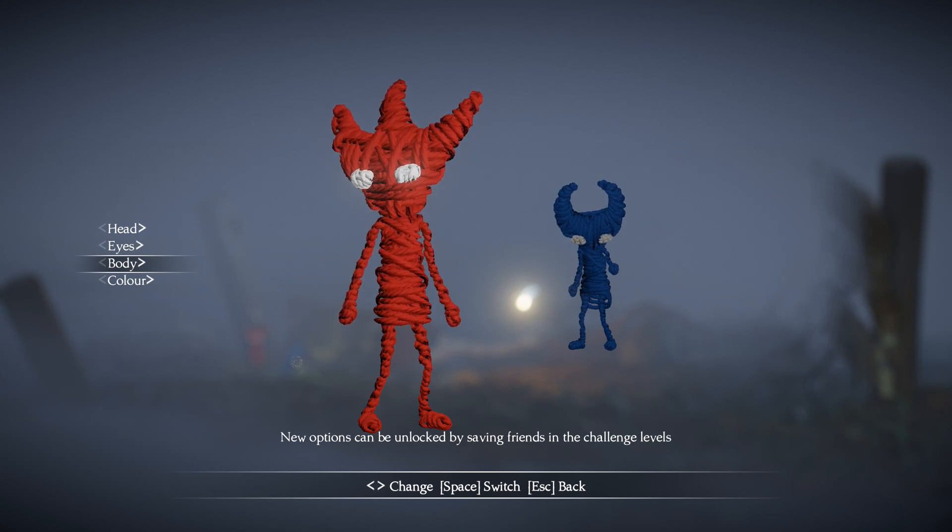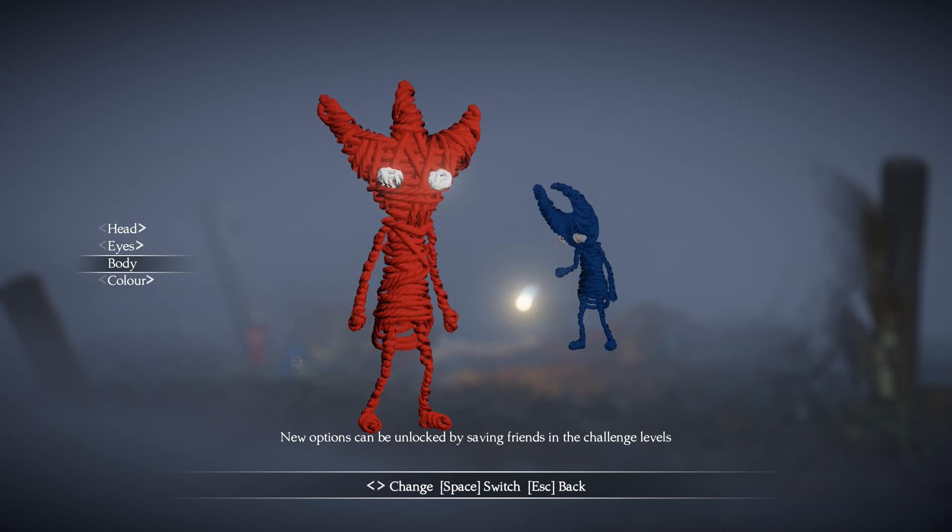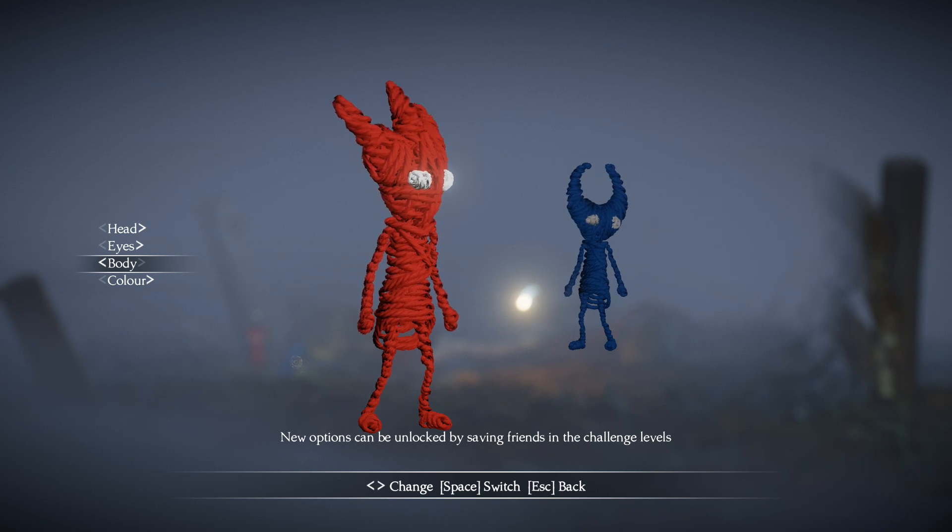You have two body choices. We have the one that he's currently wearing and another one that has the unraveled yarn a little bit look.